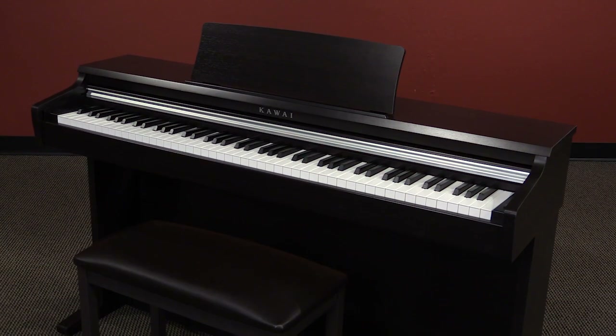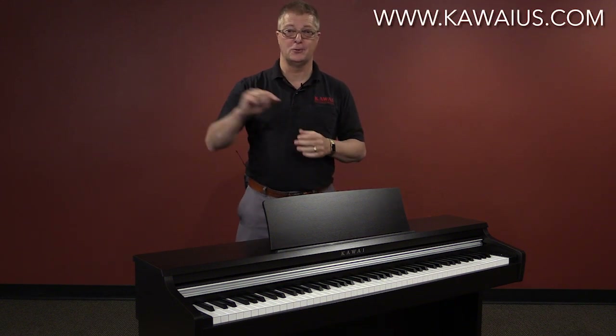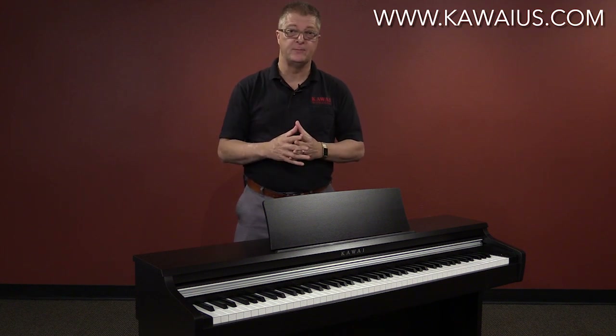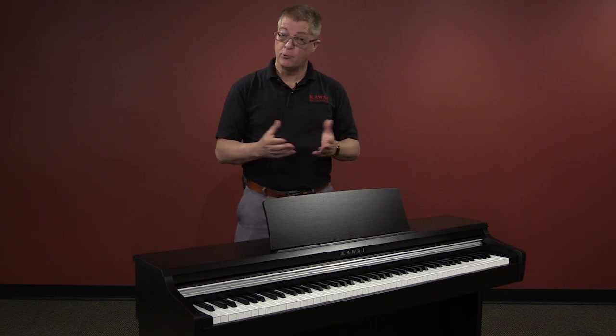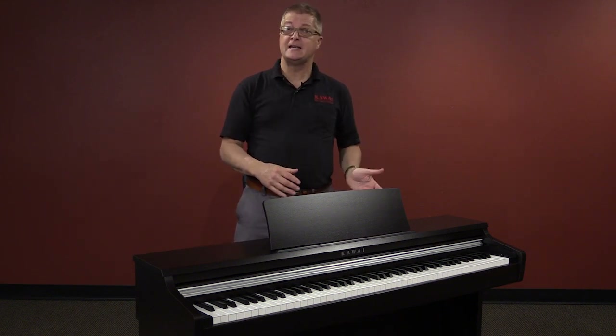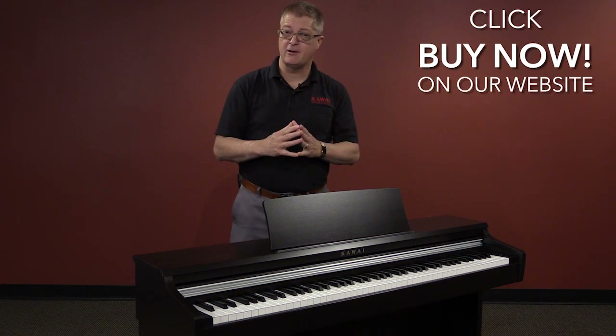We're really excited to offer the opportunity to step up into a Kawai instrument without having to break the bank — the new KDP-110. Check it out at your nearest Kawai Professional Products dealer. If you need help finding a dealer, you can visit our Dealer Locator section of our website. You're also welcome to email us from there, or customers in the U.S. and Canada can give us a call. At Kawai, we're always happy to hear from our customers. If you're ready to get yourself a KDP-110, just click Buy Now on our website and we'll arrange for the piano to be shipped right to your door. From all of us at Kawai, thanks for watching.